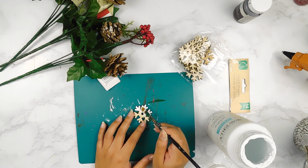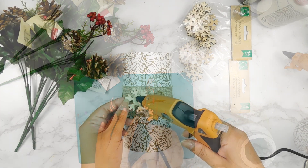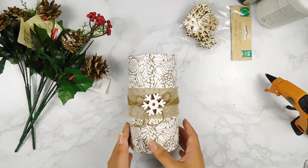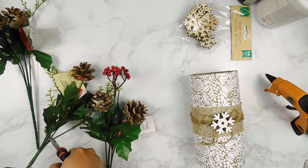To put on the front of our little bow, I went ahead and painted one of these mini snowflakes from the Dollar Tree using some white Waverly chalk paint, and I'll just use my hot glue gun to add it in the center. Last but not least, I'm going to pop in some of these beautiful Dollar Tree Pine Cone Floral Picks inside of our vase.